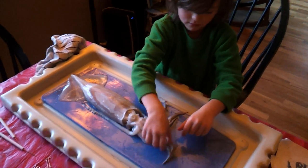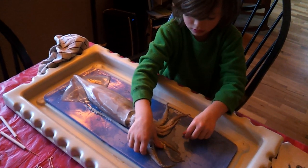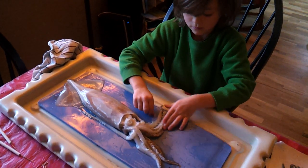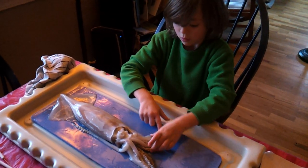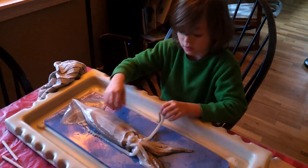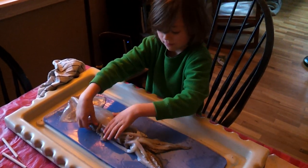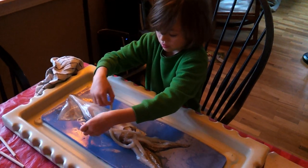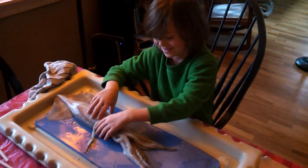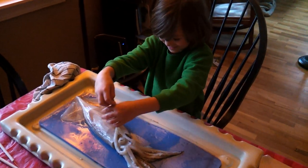Good job — eight. So what are we going to do next? Now that we've identified the external anatomy, what do you think we're going to do next? We're going to cut open the squid. And after we're done dissecting it, what are we going to do to it? Eat it. We're going to eat it? Yes.